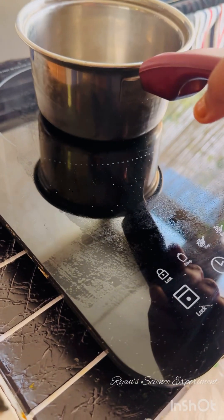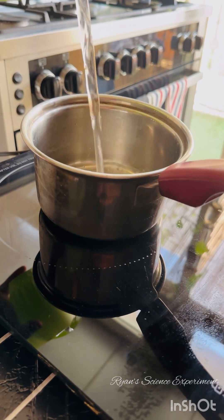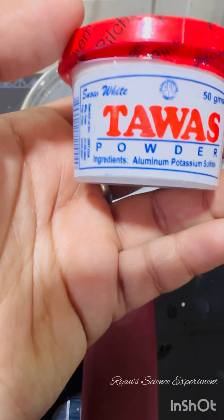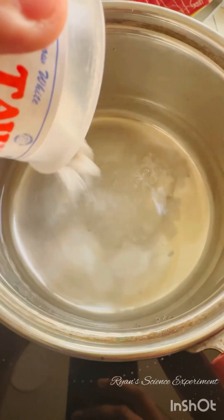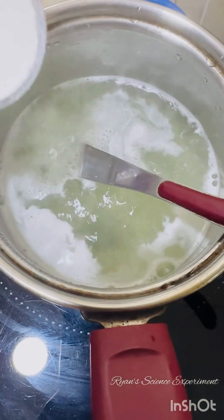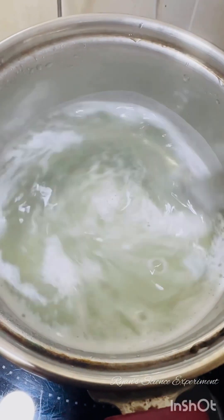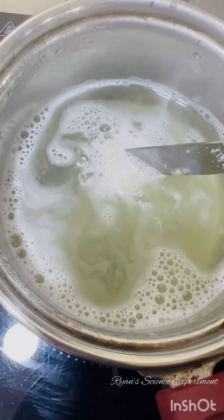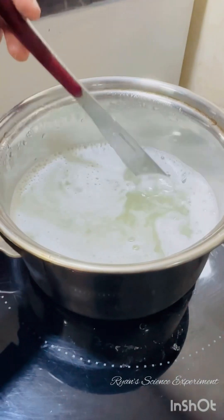So without any further delay, let us begin the experiment. Place a saucepan on the stove top and add a cup of water to it — do this under parental guidance. I am going to add half a cup of alum powder, which is commonly called aluminium potassium sulphate. Alum is found in two forms: powder or crystal. I highly suggest you use the powdered version for this experiment. Stir the solution really well until all the alum is dissolved. You can add more alum until you get a super saturated solution. Now the alum is completely dissolved and we have a super saturated solution.